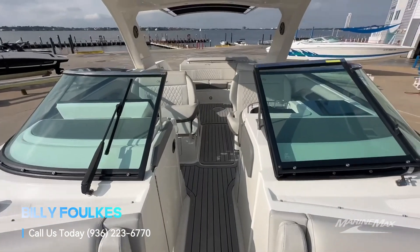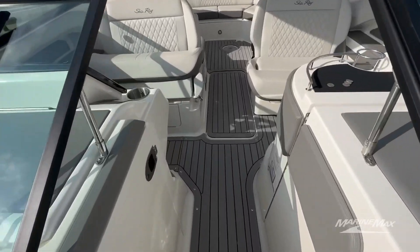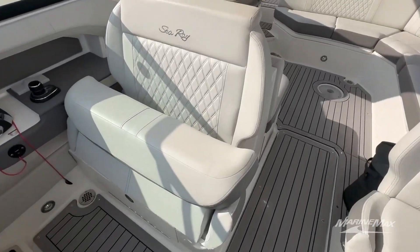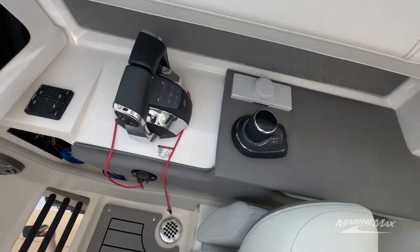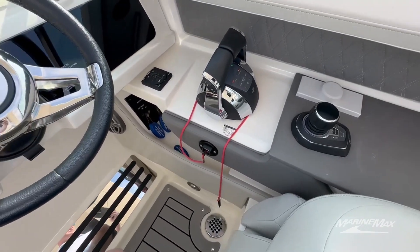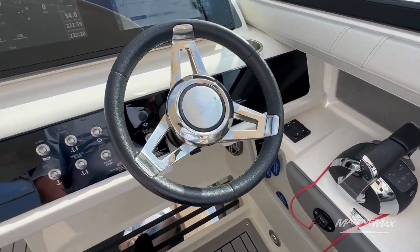Tons of room on here, yacht certified so you can put as many people on here as you'd like as long as there's a life vest for everyone. This does have the joystick option for a Mercury so it's going to make it super easy to dock. It's going to have auto guidance on it.